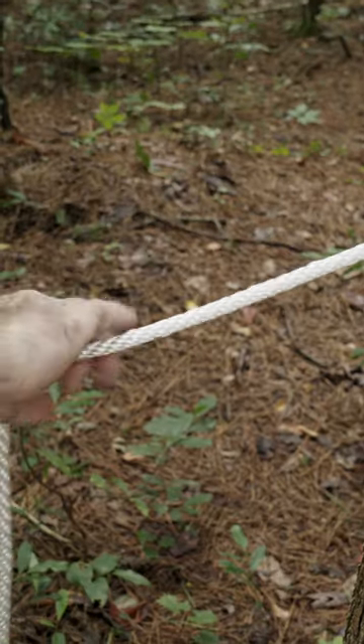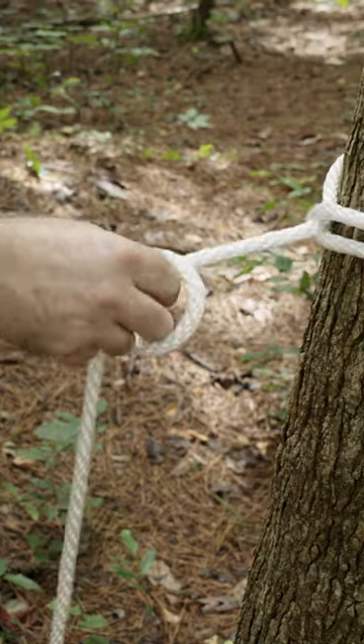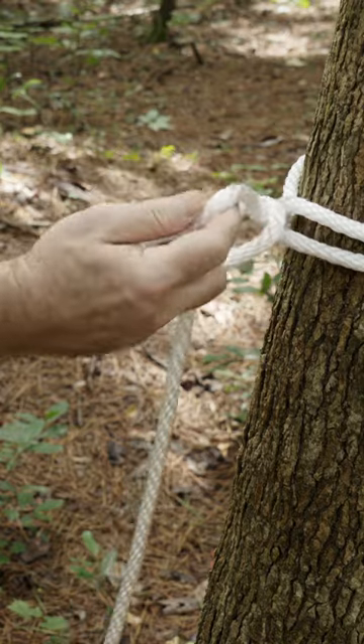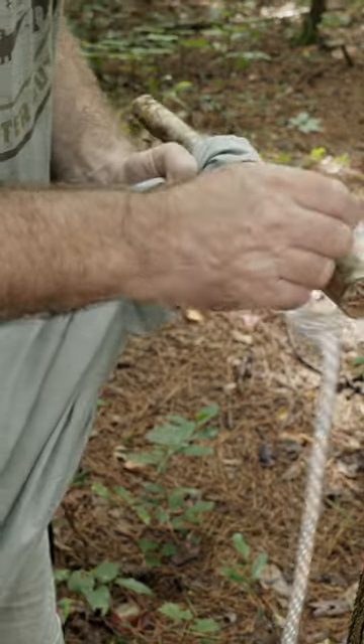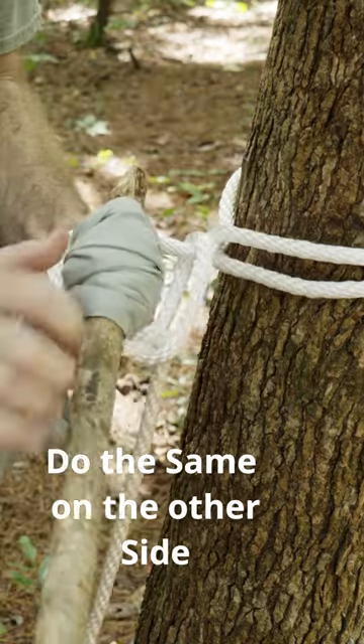Come down about eight to ten inches or so, grab your rope and flip it over on itself. Reach through and pull that rope out. Now take your stick, insert it through that loop, pull your stick out where you can reach it, and feed that loop around the end of your stick.